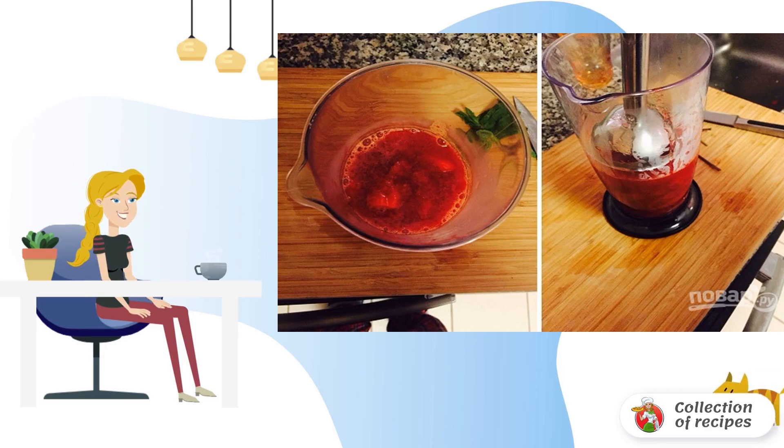Strawberry soup with orange can be supplemented with mint or ice cream, and served to the table.